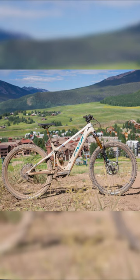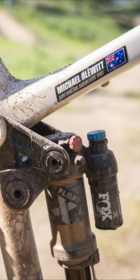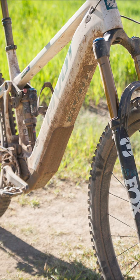My take on the Pivot Shuttle AM: I think Pivot have done a fantastic job reimagining what their most popular e-bike should be. If you take the DNA of the Pivot Switchblade and put a motor on it, that is what the new Pivot Shuttle AM is. It's a bike that is going to be at home on just about any trail system in Australia and probably in plenty of other countries around the world too.